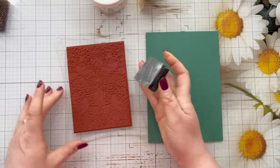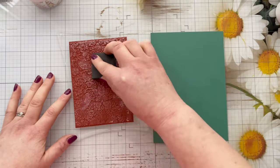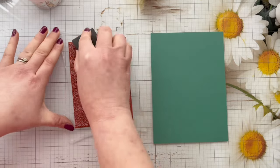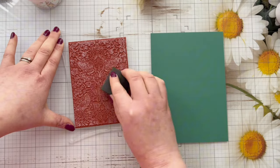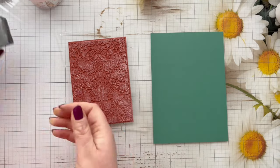Hopefully that will give you lots of ideas and inspiration of ways to use your gilding flakes. So I'm just inking up my stamp with the tacky glue, making sure that I've got a really good coverage — it's quite a large stamp so I don't want to miss any areas.